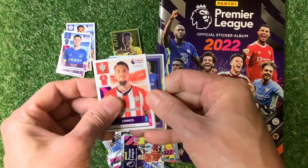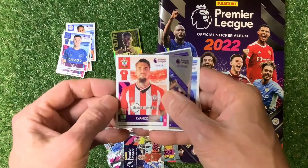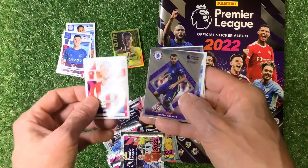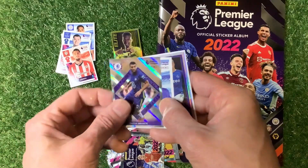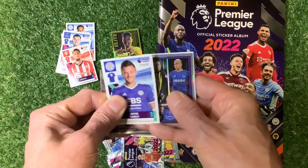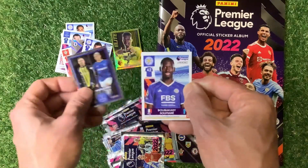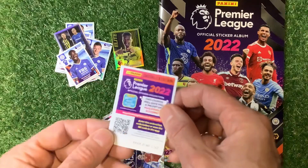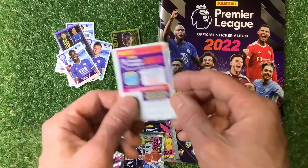Southampton — already there's talk about him leaving. I think Sporting Lisbon want to take him. He's only just signed for them for eight million and they want to take him away already. Kovac — that's a nice looking sticker. Jamie Vardy. We've got a code card — try and scan that if you can.